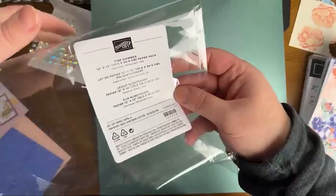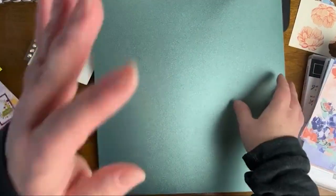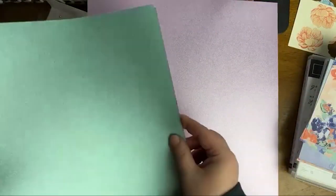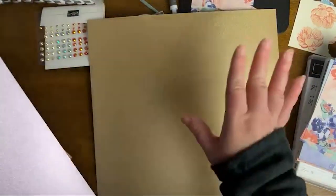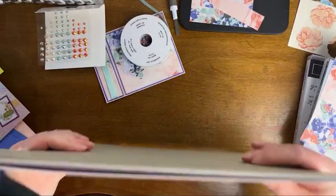This is the fine shimmer 12 by 12 paper. There are six sheets of this and it's in three colors: Fresh Freesia, Soft Succulent, and Gold. I feel like I've been using Fresh Freesia a lot lately, and I love Soft Succulent. Look at that — stunning. There is a very subtle shimmer all over this paper. Here it is in Fresh Freesia — oh my goodness, that is stunning in person. Let me know if you guys got Fancy Flora or any parts of it. I'm interested to see if that's something people are starting to work with yet.